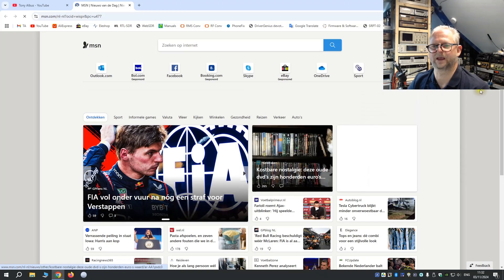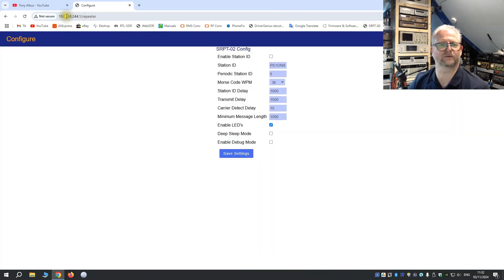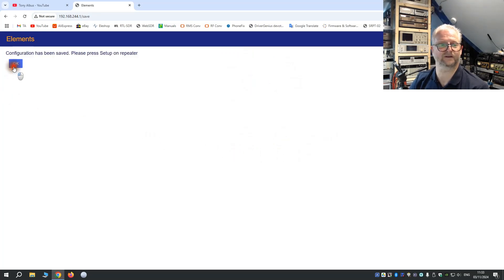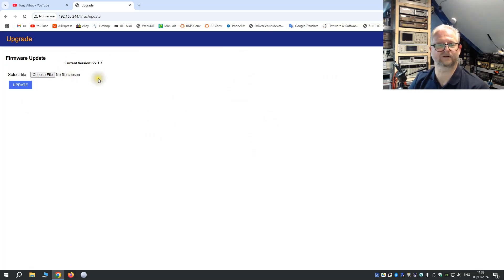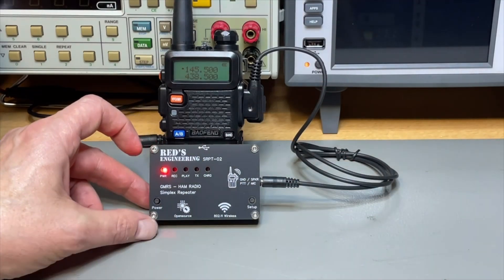That went very smooth — it opens a page. It doesn't open the correct page automatically, but I created a shortcut. You can find the address in the manual. So what can we do here? We can enable the station ID — I already put in my callsign — and set it to periodic, maybe every hour or every minute. Let's put it to 20. After every relay, after playing back every recording, it will send the callsign as well. There is also a deep sleep setting. I will just save this — and you can also do a firmware update, which I will show later.